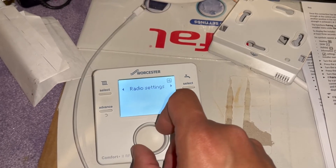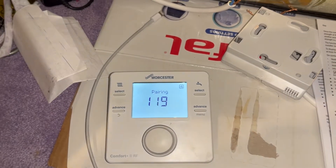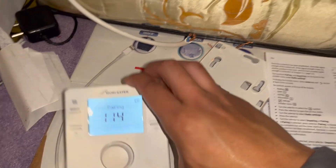Then we're going to scroll all the way to the right until we see Radio Settings. When it says Pairing 0, push down on the circle button, and it will start counting down from 120 seconds to start pairing.